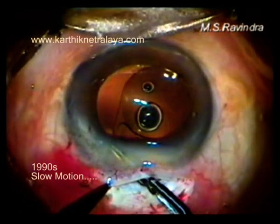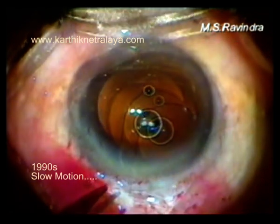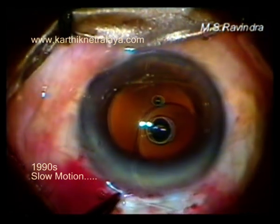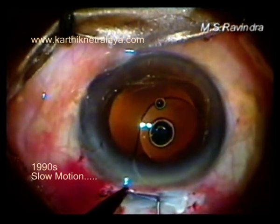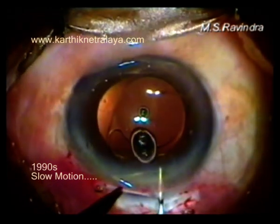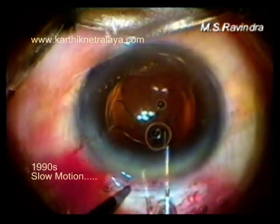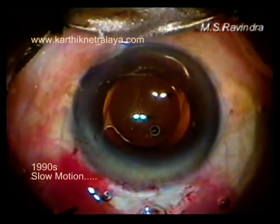The pupil is mid-dilated. The eye world is inserted from the 12-o'clock tunnel and a t-dialer is used to push the haptic into the anterior chamber and tuck it into the angle. Then the eye world is rotated.